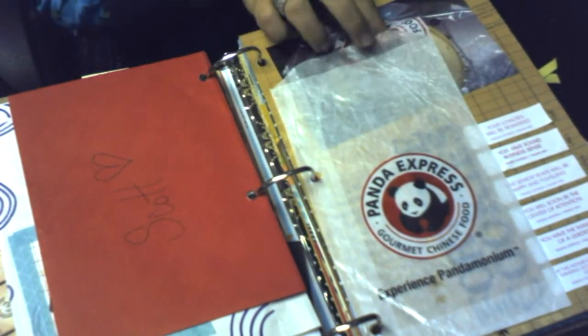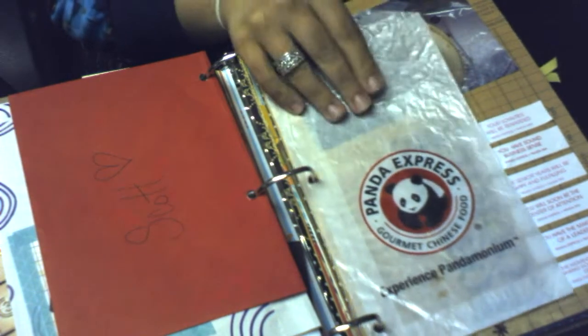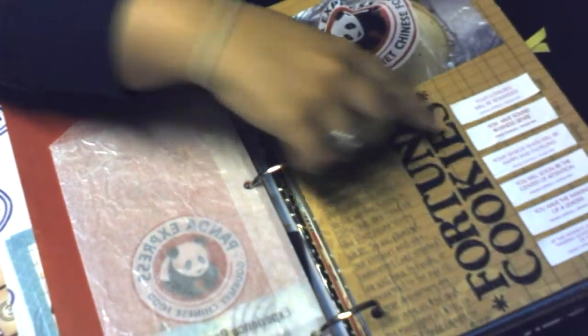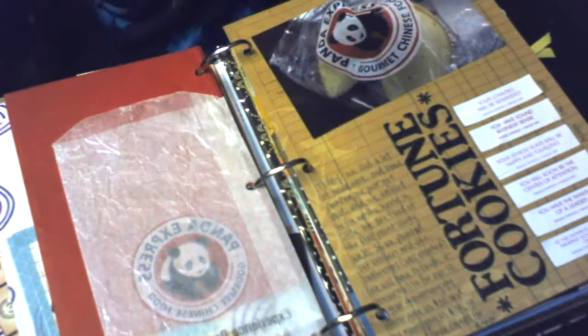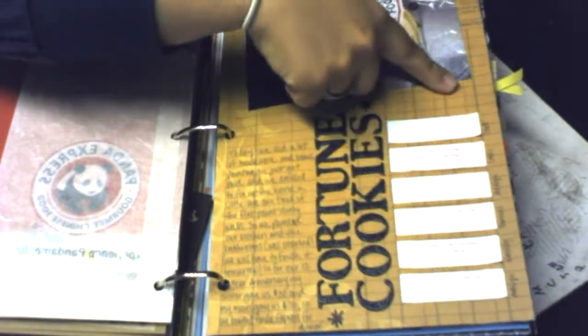That night for dinner we had Panda Express, so I have a little bag in here and a picture of a fortune cookie. Then some journaling — it says 'fortune cookies' — and these are all the little fortunes from all six of us.